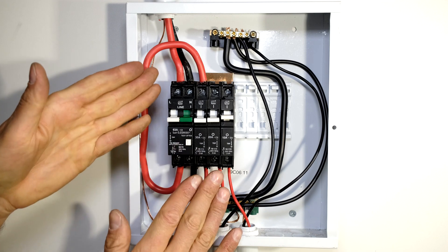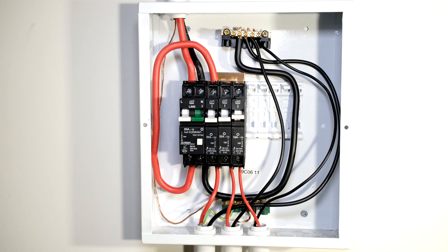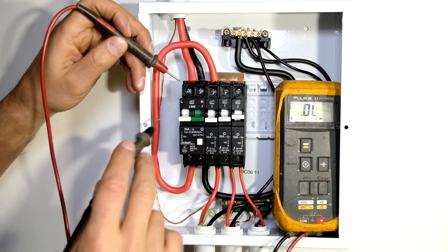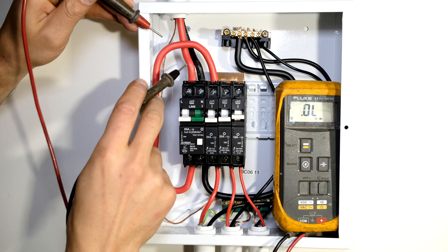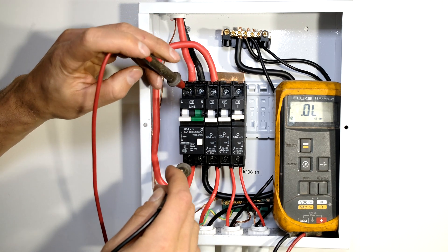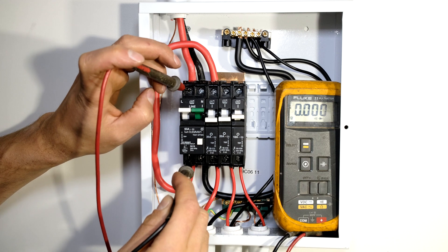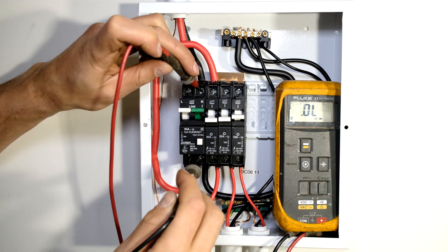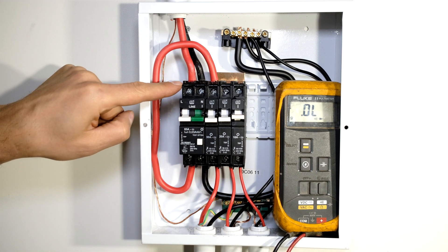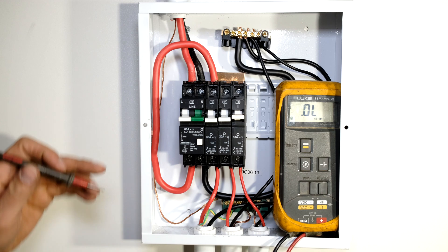Everything is now connected. I'll check my connections, make sure everything is tight, then close it up and test it. I have my multimeter here - when it's a short circuit it will make a noise. The incoming live is over there. When I put the lead on the output of the circuit breaker you can see there is no connectivity because this circuit breaker is down. When I close the circuit breaker you can see I have connectivity. This circuit breaker is a double pole circuit breaker - meaning it opens both terminals, cutting off both the live and the neutral when you drop it.